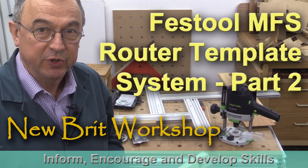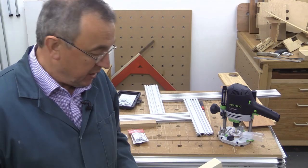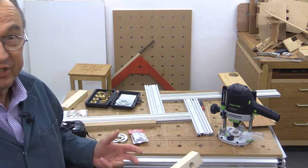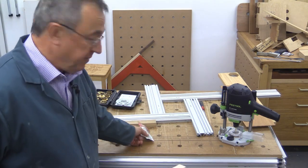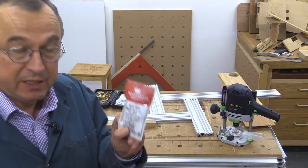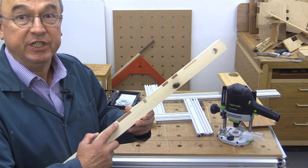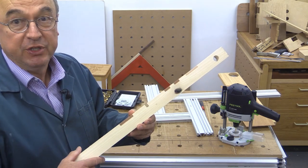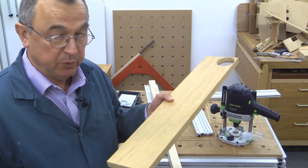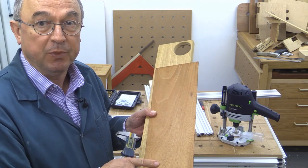Another useful feature of the MFS is its ability to help you cut inlays. There are loads of different ways of doing it — I'm only going to show one, just to give you an idea. You may recall that a while ago I did something about inlays using a Whiteside inlay kit, and this was the sort of thing I produced. I intend to put a rectangular inlay with rounded corners into this piece of wood, using this piece of mahogany.